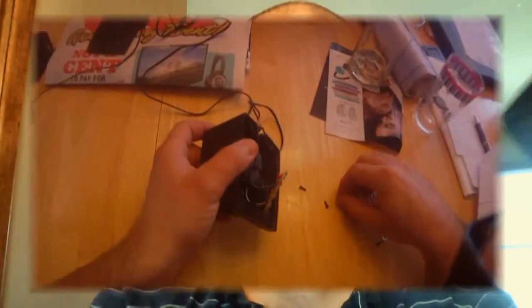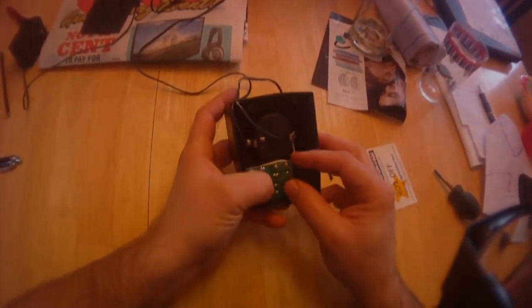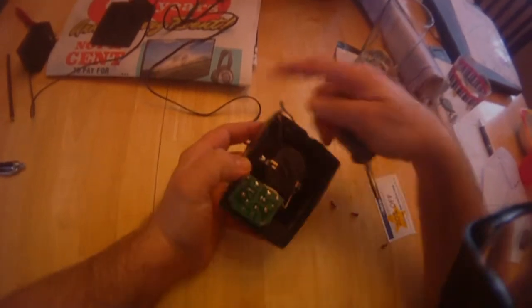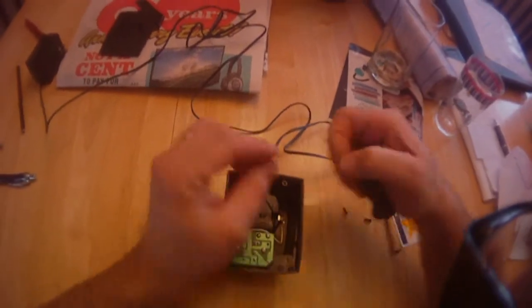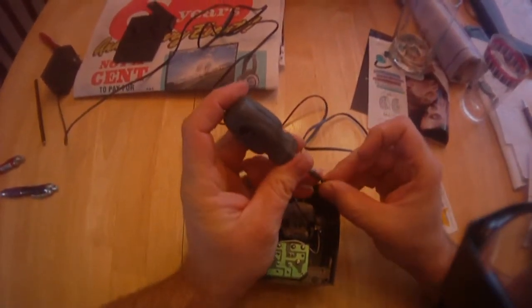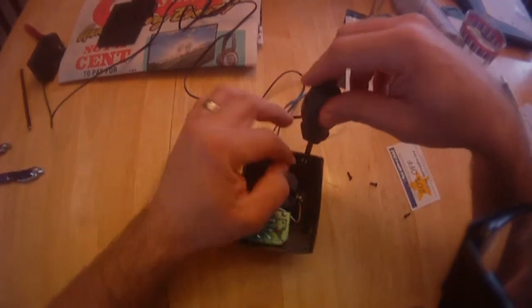Chances are you've come across a scenario where you've got these plastic screw holes that your screws go in. I just want to give you a tip on how to not bust them. When you're working on these plastic screw holes, I guarantee you'll never break them again. If you take these things apart two or three times, what ends up happening is you cut new threads in here and then eventually they split.